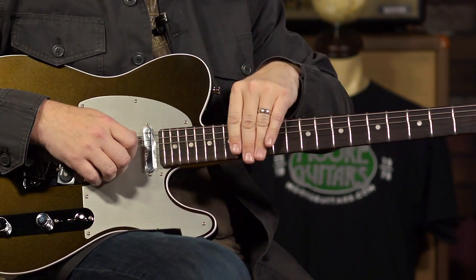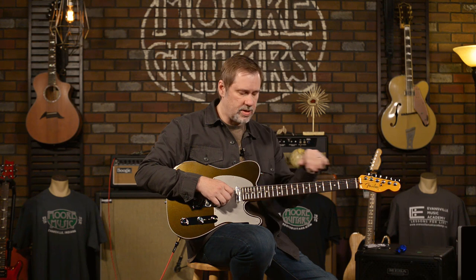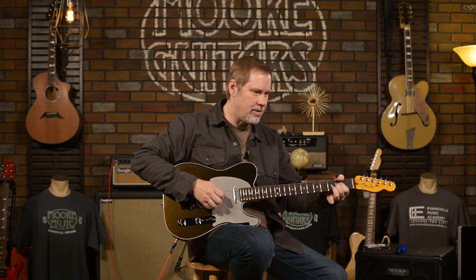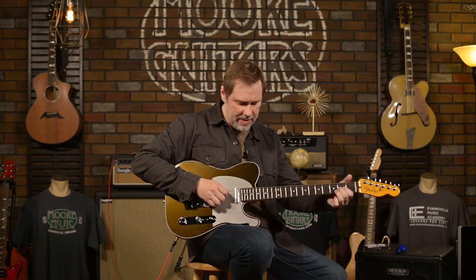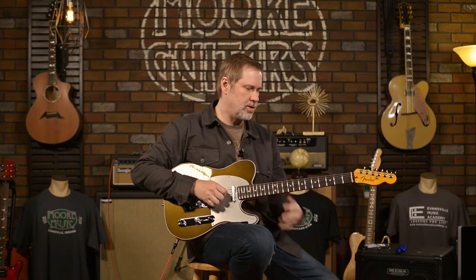The fretboard is rosewood, and it has the compound radius, which starts at 10 and gradually ends up at 14, so it's getting flatter as you go up the fretboard. That makes it a little bit more comfortable for playing, especially bending. Ten down here feels awesome. This bend right here is pretty tough to do on my vintage-style Nocaster, but not too bad on a 10-inch radius. And up here it's flatter, so it's like there are no strings — it's so easy.